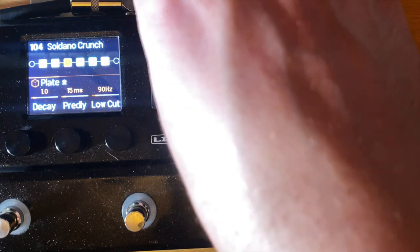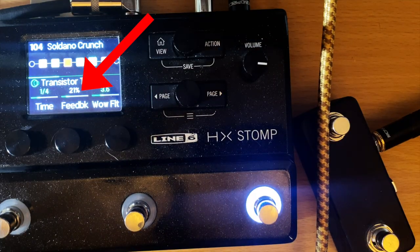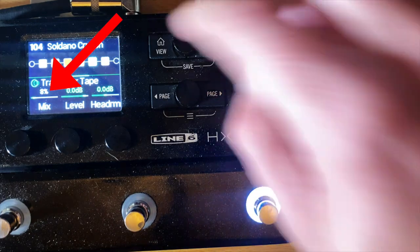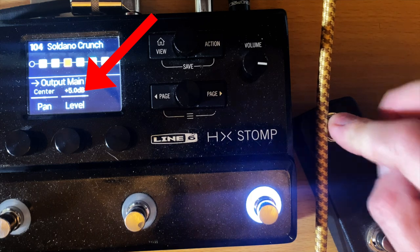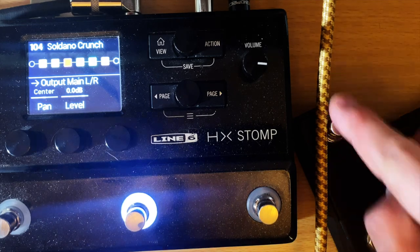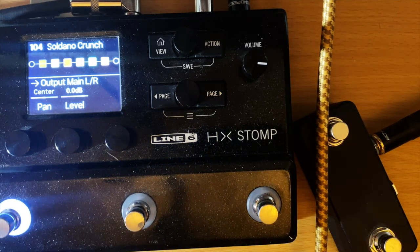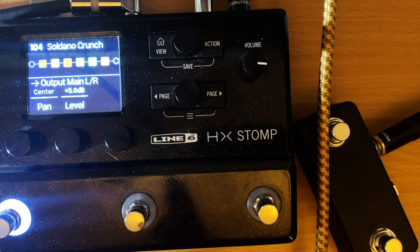Here's regular and here's a boost — and it also turns on a little more delay. You can see the feedback and mix go up when I push the boost button. My boost level is at the end of the chain; the level increases by five, which is a pretty big boost. This way, on any snapshot I can get a lead channel — here's my clean, and here's the lead version of it.